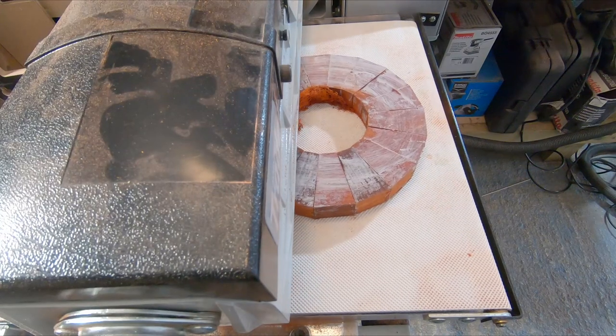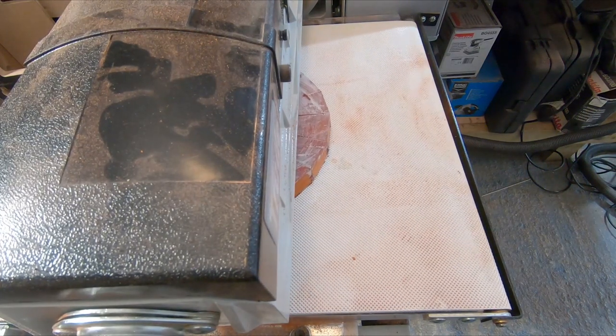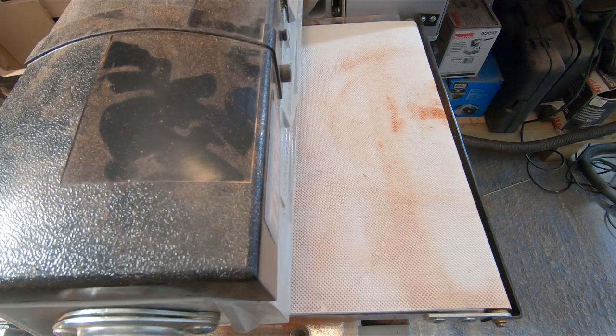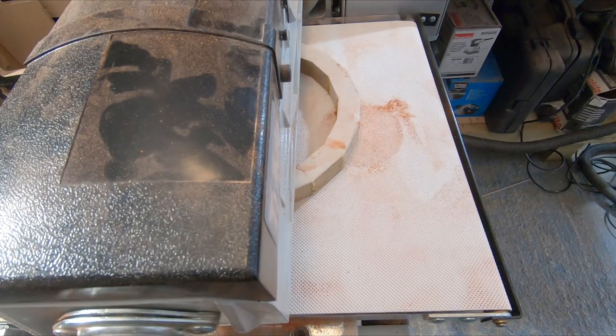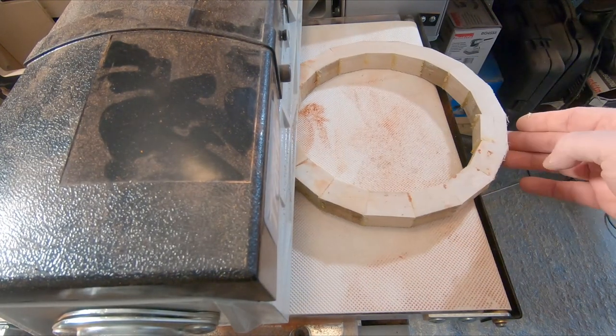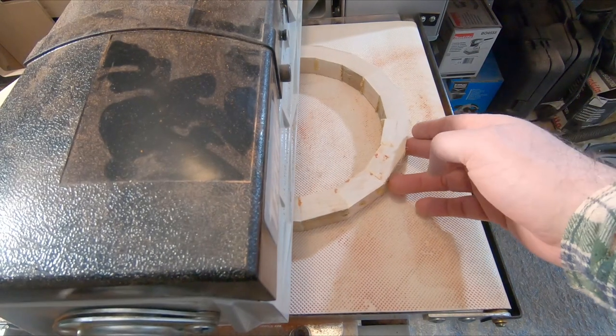With all the segmental rings glued up, each one had to be sanded, and I used the drum sander to do it. I changed the sandpaper to 120 grit for these and I was not sure if it would be aggressive enough, but remembering to just take light passes, it did okay.